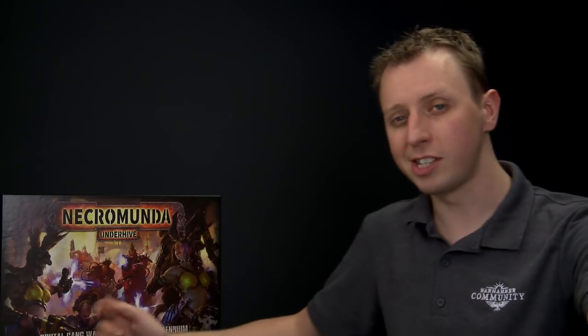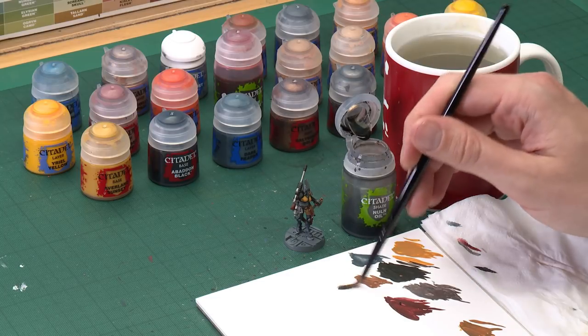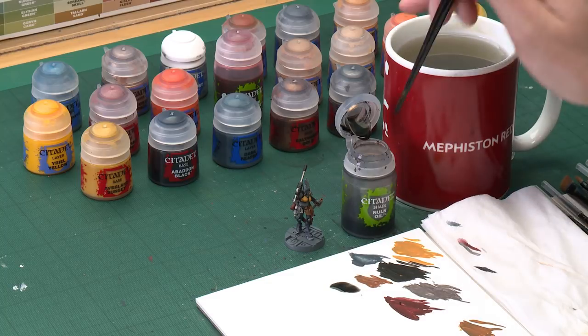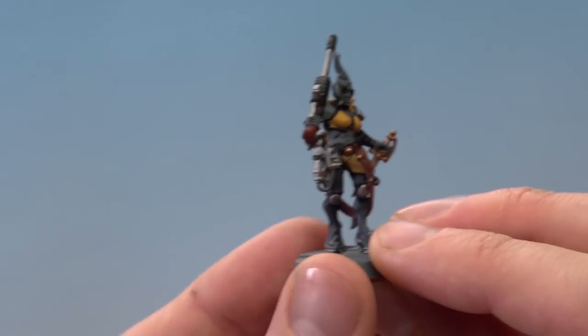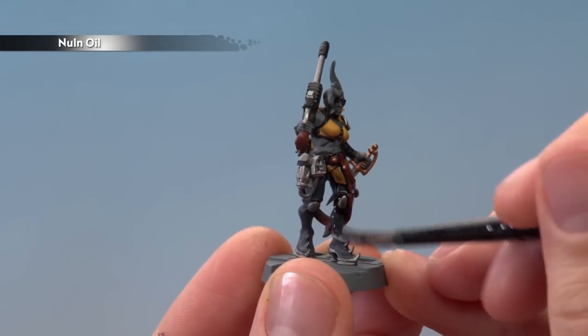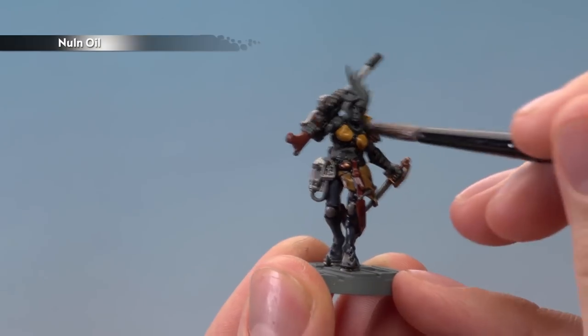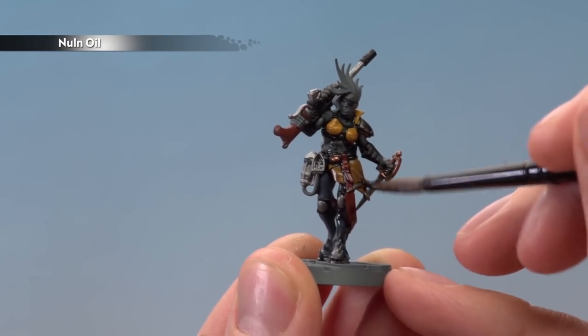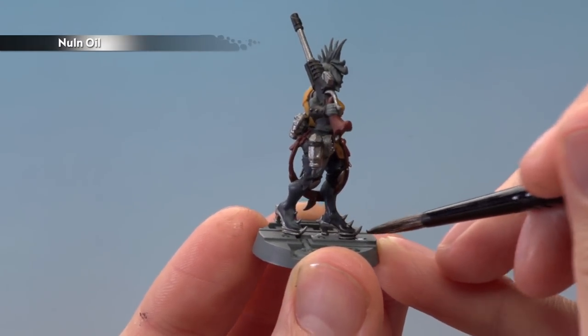Once you've finished blocking in all those colours, add some shade to give the miniature depth and bring all the colours together. We're using Nuln Oil applied with a medium shade brush. Get some shade on your palette, load a good amount on your brush, and paint it all over the miniature — you'll see it settle quickly into all the recessed details. Give it about 40 minutes to dry, and keep an eye on it as it dries since the shade tends to pull toward the bottom. If a large amount gathers around the feet, use your brush to move away the excess before it dries.